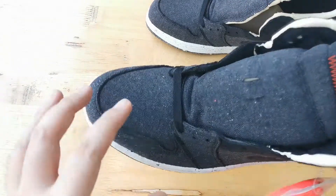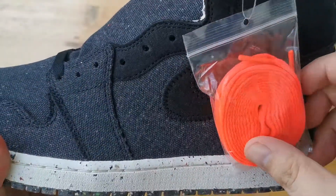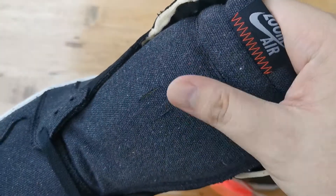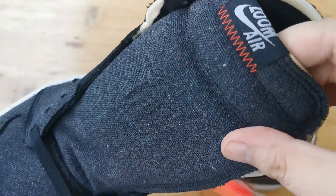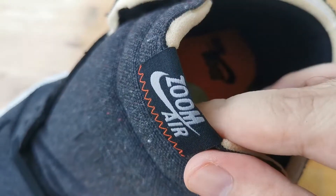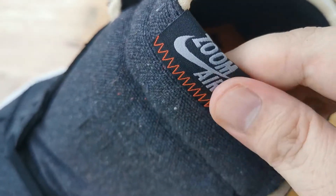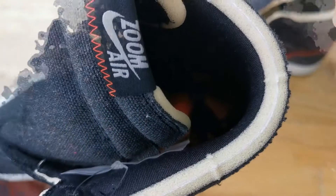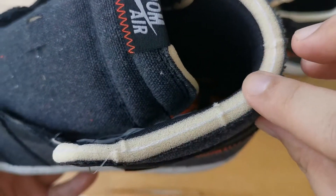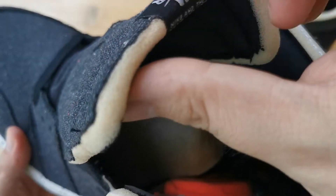Now for the laces. These come with black flat laces and we have a pair of crimson extra laces. The tongue is made with the same materials as the upper, which is a nylon type material with recycled polyester. We have a black tongue tab with Zoom Air in white. The edges of the tongue as well as the top of the sneaker has exposed foam to give it that unfinished look.